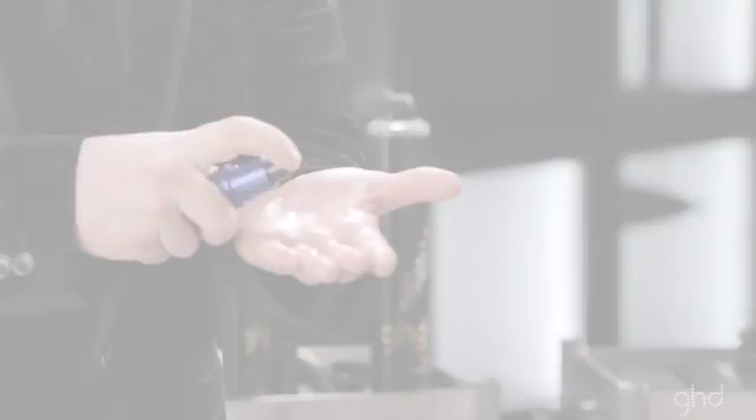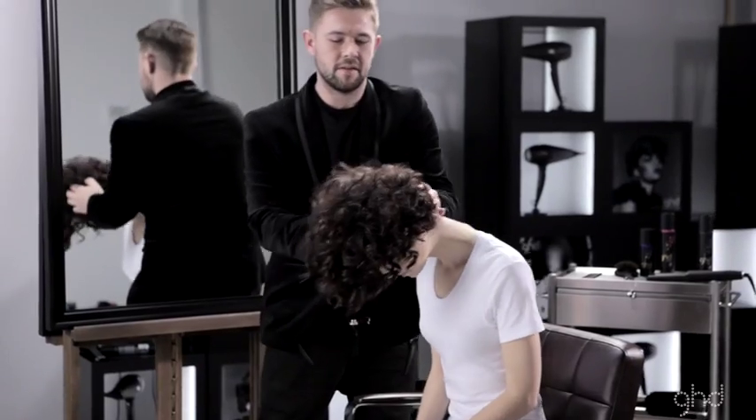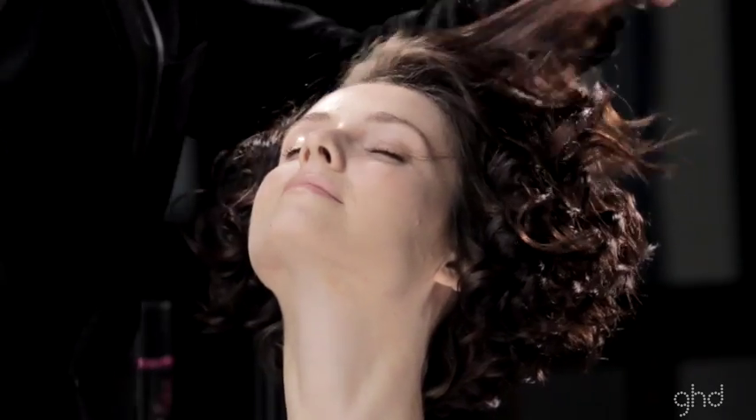Cocktail final fix hairspray with a few drops of smooth and finish serum for extra shine and hold. Dress curls and finish with final fix hairspray.